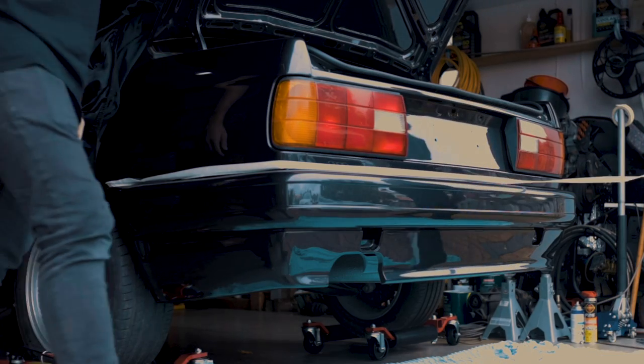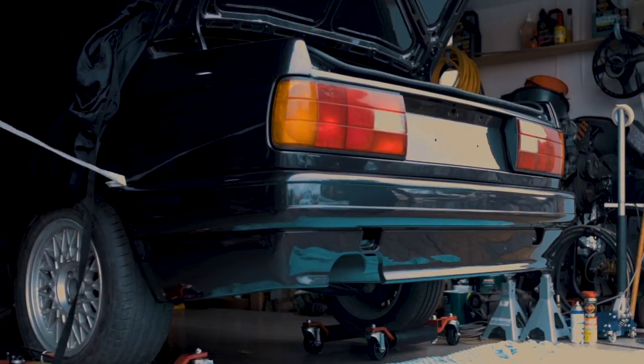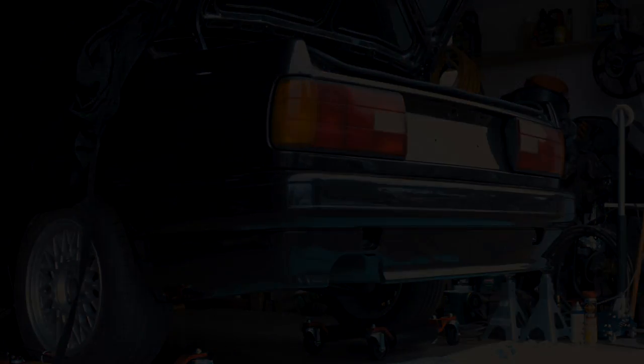That's sick — now to bolt it up. Safety tape coming off — look at that. That is beautiful!